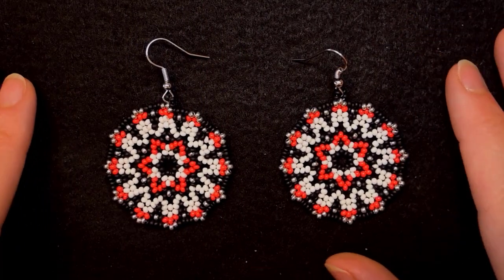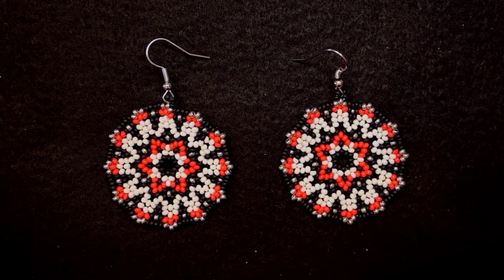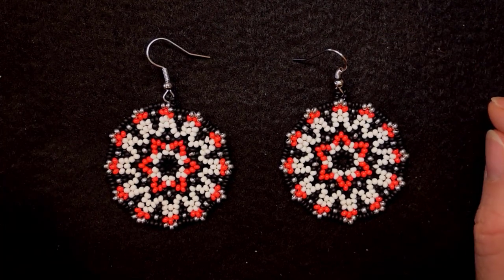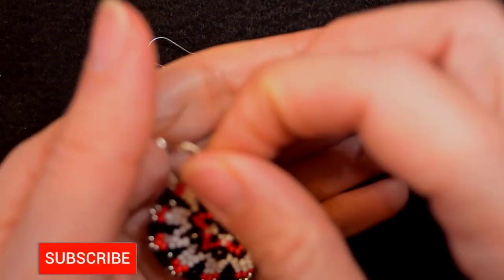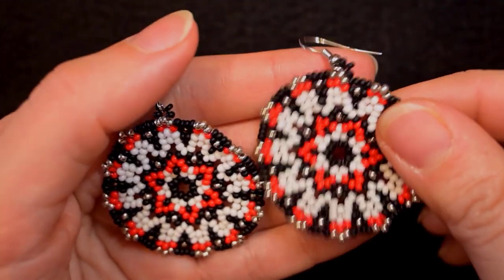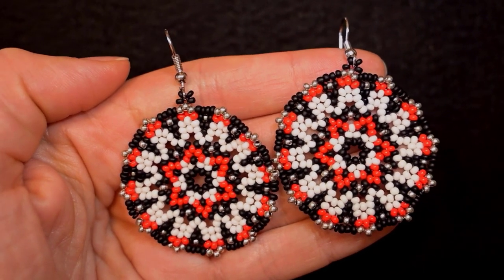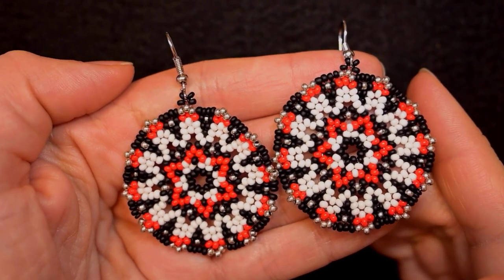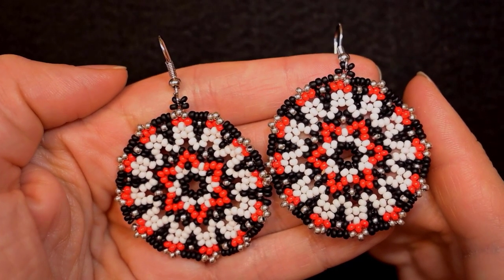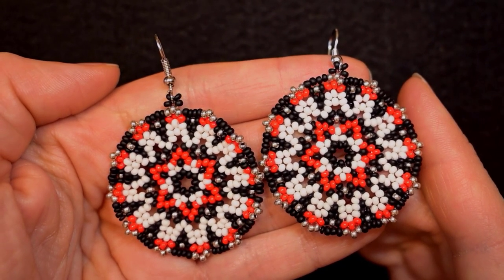Hi there you guys! I'm Teddy from Bijuteo Beading and in today's tutorial I'm gonna be showing you how to make these exquisite seed bead earrings with classical colors. Consider subscribing with the bell, liking and sharing this video because in this way you support me and you make me do more and more tutorials. Down there in description you will see what you get if you decide to become a member of this channel, but more on this later. Now without further ado let's get started with the list of the materials.